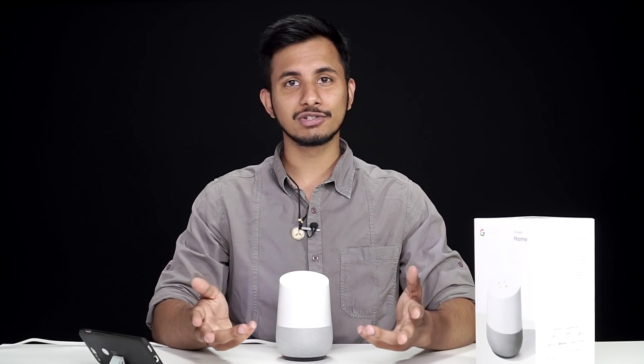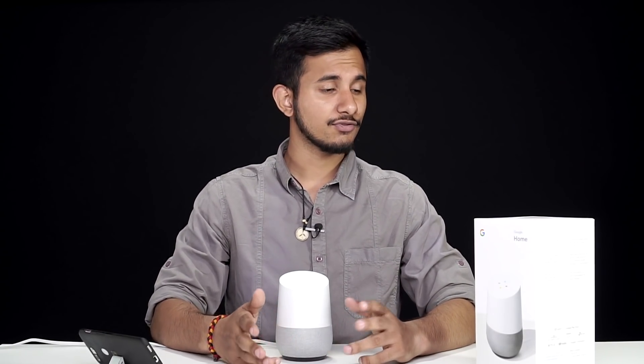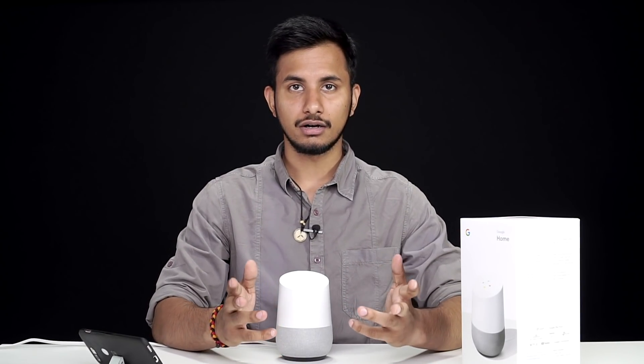That's pretty much it for the unboxing and first impressions of the Google Home smart speaker. Obviously, you can use it for a lot more than we have showcased here, but for that you'll have to wait for a full review. As far as pricing is concerned, the price on the box says 9,999 rupees, but you'll have to wait and see if Google prices it more competitively to take on the Amazon Echo series. If you like this video, make sure to give it a thumbs up. This is Pratik from 91mobiles signing off.